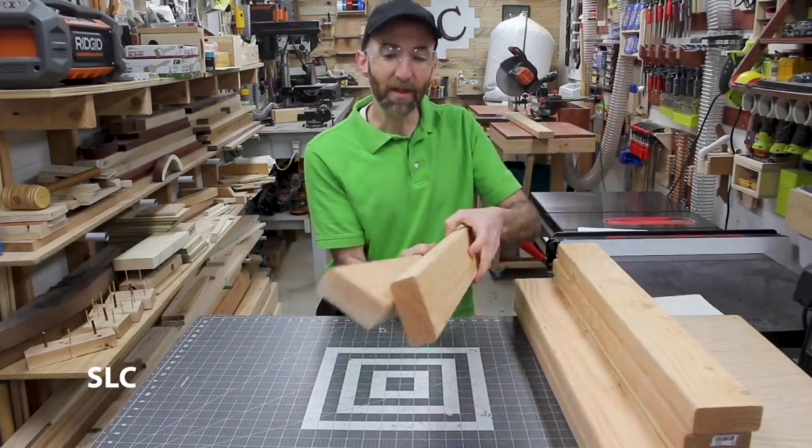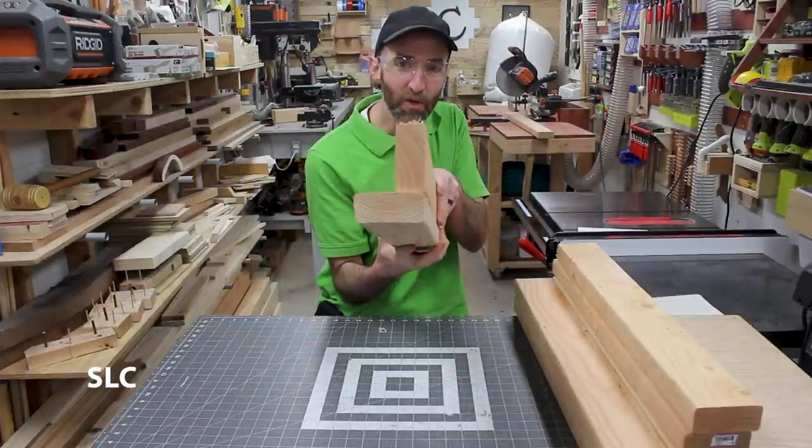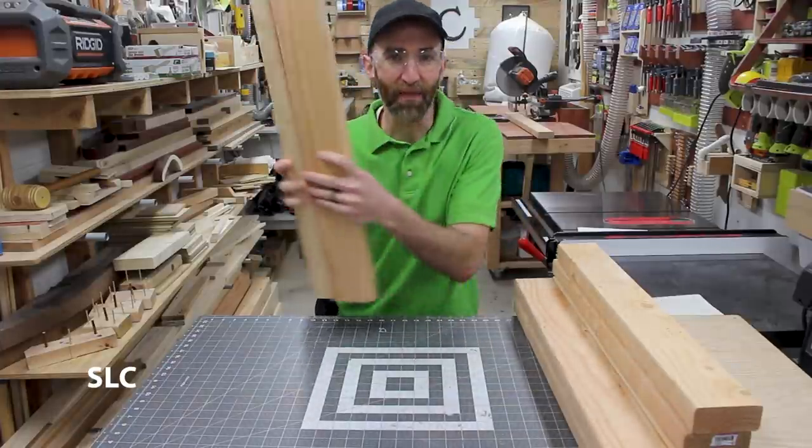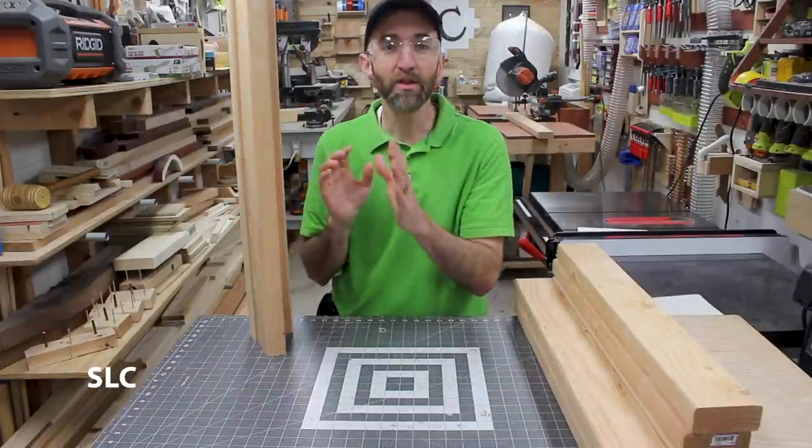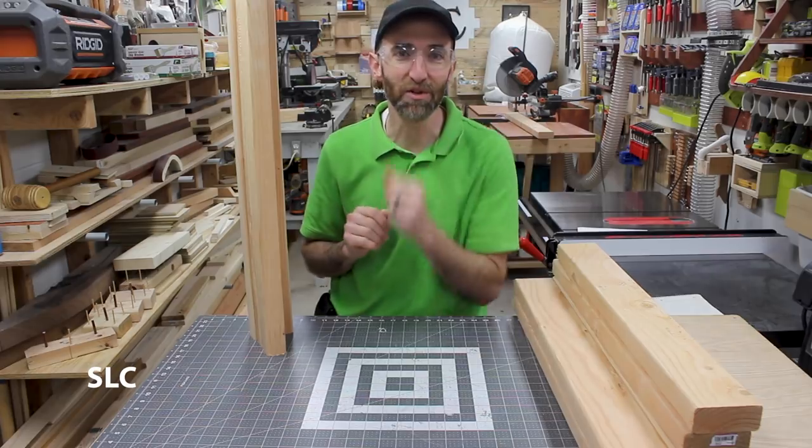Now that I have all the wood cut, I'm going to be combining two at a time in each corner to look something similar to that. That way I have a lot of strength on each end. And to do that, I'm going to be using a combination of pocket screws and glue. So let's go do that.